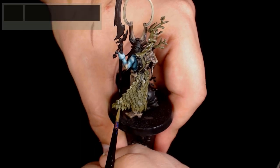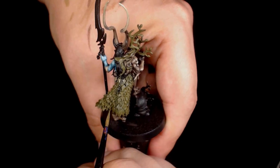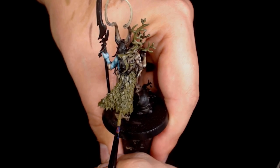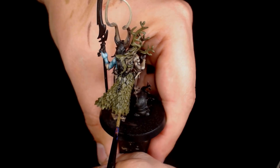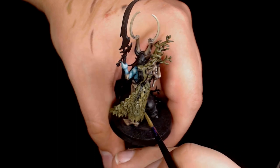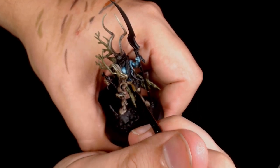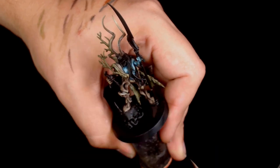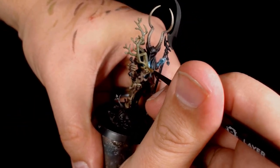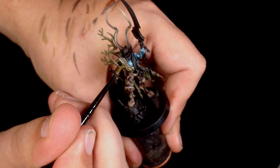Once the Agrax Earthshade has gone down and dried — it's Ogren Camo plus Death World Forest Green — this is going to start gently highlighting the lighter leaves. After the shade has gone down, the difference between the Castellan Green and Death World Forest is a bit more apparent, which makes it easier to figure out which ones are meant to be lighter. I'm doing exactly the same thing I did with the bark, but using the green. This is going to blend into the brown from the green areas. Use really thin paint so you get a natural transition — you might need to go back and forth with the brown as well.